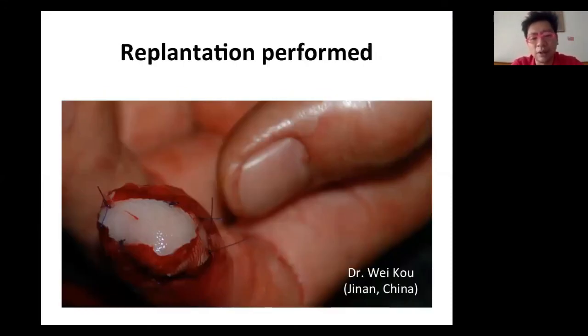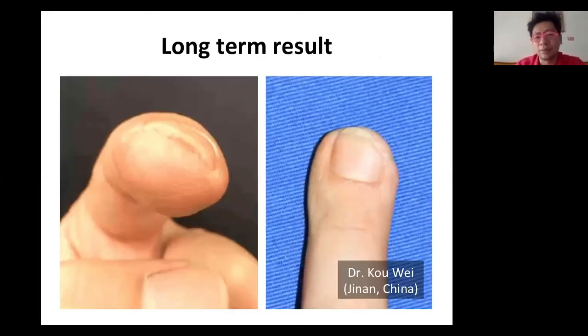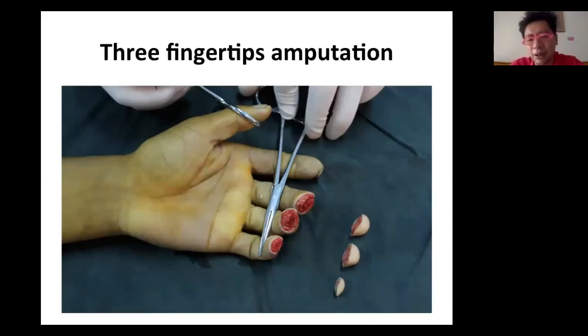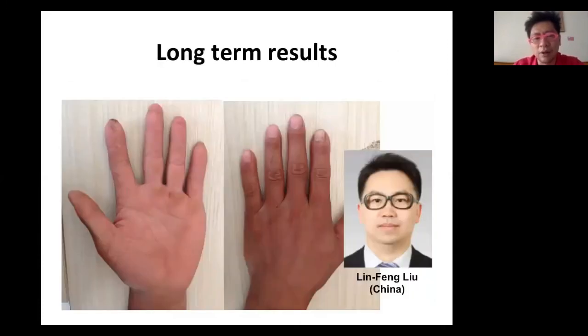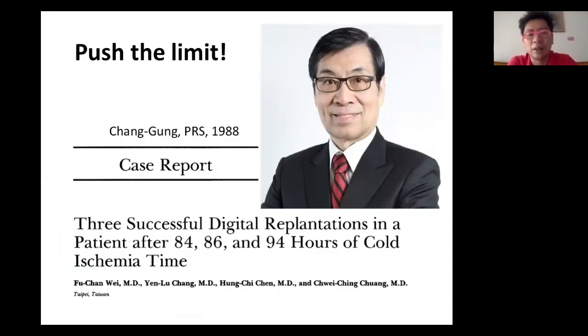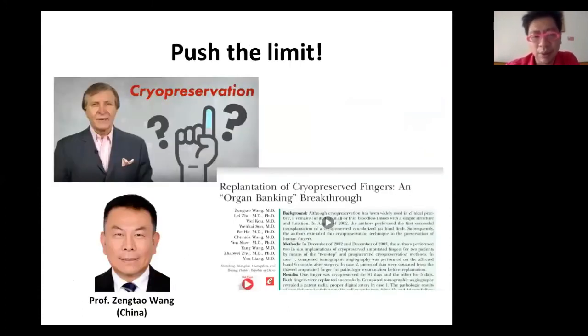These extreme cases are from Dr. Wei Kou in China, with impressive results shown. Multiple fingertip amputations at the same time — what do you do? Shoot them back, discard them, or replant? All cases were replanted by Dr. Lin Feng Liu in China. Professor Fu-Chan Wei and their team showed three cases in PRS involving prolonged ischemia — after around 90 hours, the amputated part could still be replanted successfully.